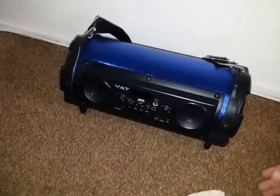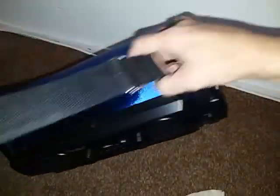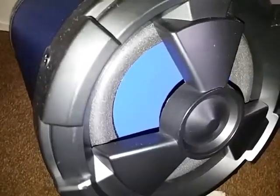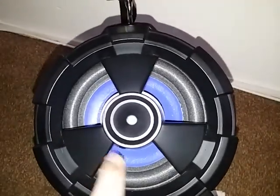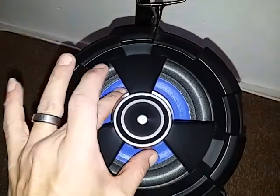Let's go ahead and take a closer look at this speaker. It comes with a free strap, which is pretty cool — gets longer if you need it. You pull this upward here and it gets longer. This is what it looks like in the back, which is pretty good. You've got your nice subwoofer here, and on this side, this is your passive radiator. So you got a 5.5-inch passive radiator right here.